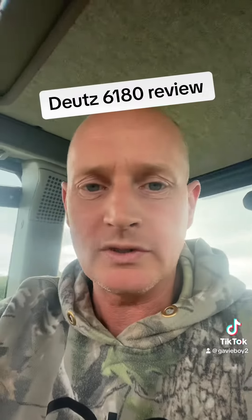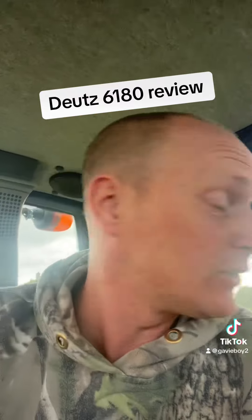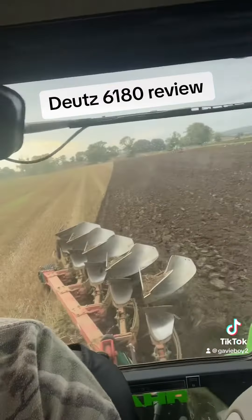Most importantly, it has brakes at work. The old 620 that he put away — fuck me — had no brakes whatsoever.